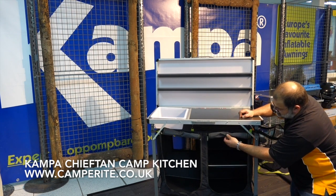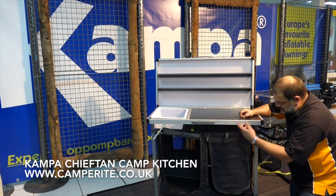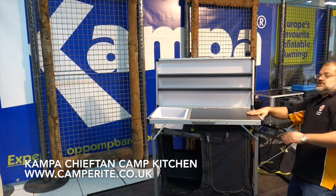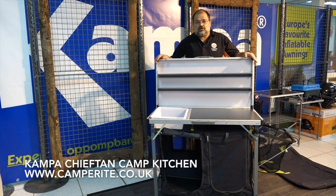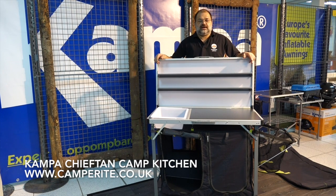The wardrobe-style doors also zip down, and at the back there is a ventilation panel so any food stored inside still gets airflow. It all zips up tight to stop any creepy crawlies getting in. That's the Camper Chieftain Camp Kitchen, available from us here at Camperite — you can take the kitchen sink camping, take your cups and saucers, and everything is neat and packed away.